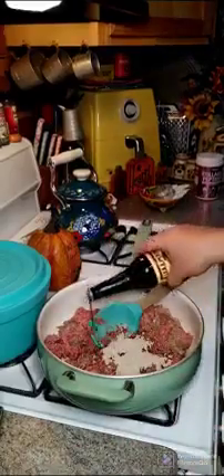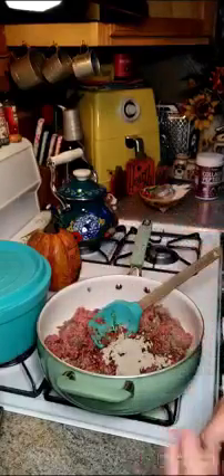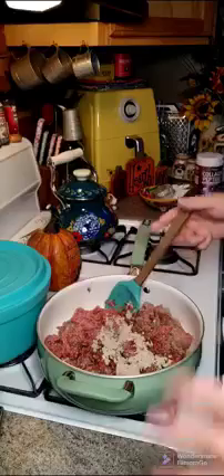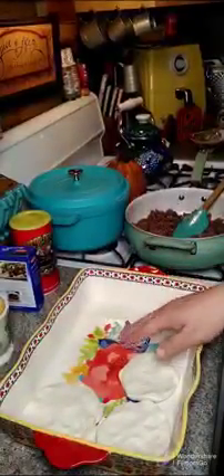You want to put a few shakes of Worcestershire sauce in there, and then we're just going to go ahead and cook this until it's no longer pink. You can add more seasoning if you like, but this is all I'm going to add.